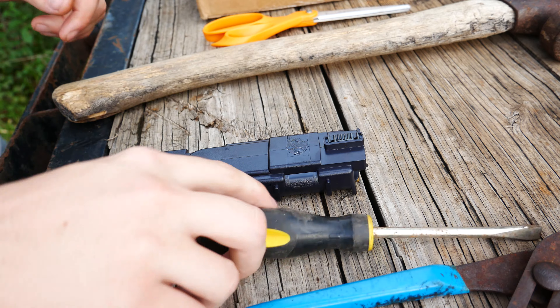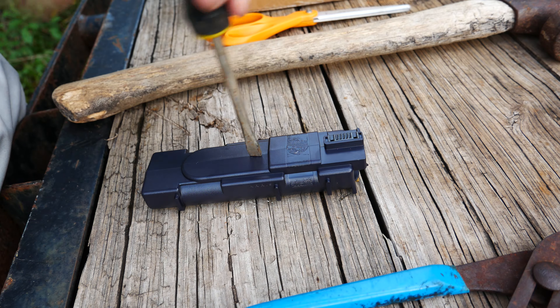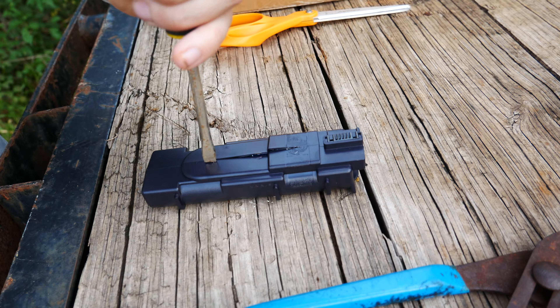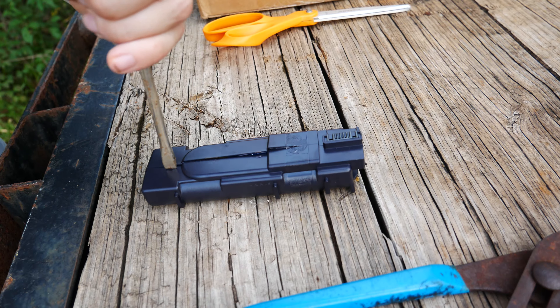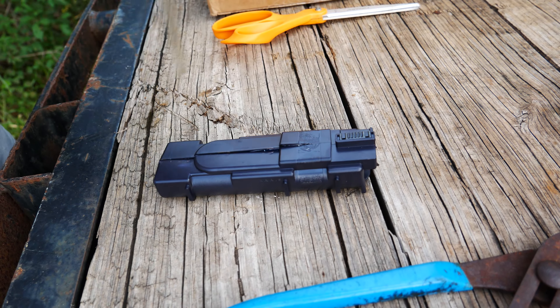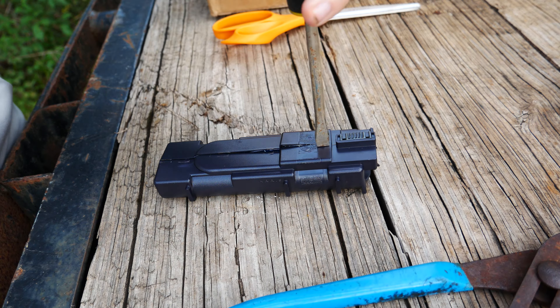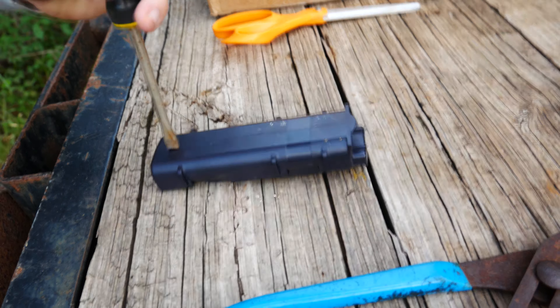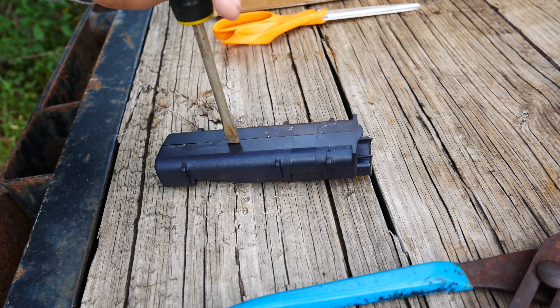To actually get into the battery, just put the flat end of the screwdriver against one side of the seam in the plastic. There's a lower and upper side to how the lips of the plastic are — if you can figure out which is which you'll have a much easier time, but it'll work either way. As you can see, I just tapped the screwdriver pretty lightly with the hammer and it goes right in.